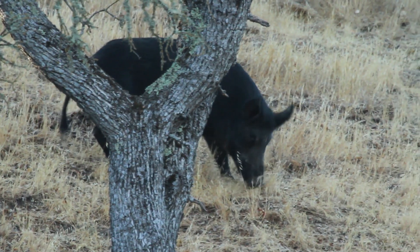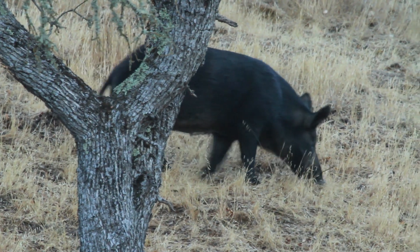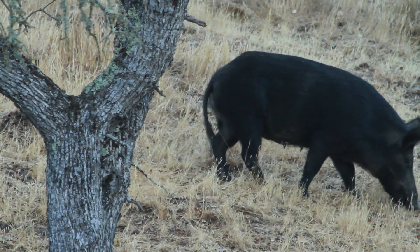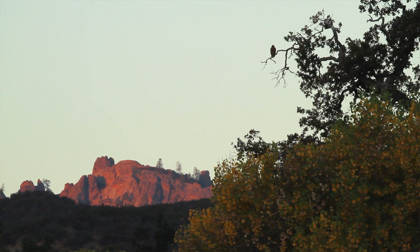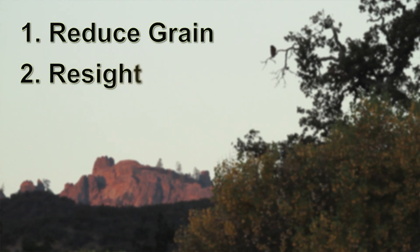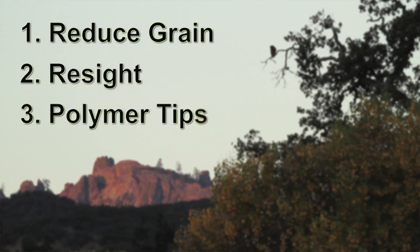At our park managing invasive pigs, we've used all non-lead ammunition, shot hundreds of rounds, dropped hundreds of animals. It's just as effective, and we have the added benefit of knowing that there's no lead being left on the landscape. A simple adjustment of reducing our grain weight, ensuring that your rifle is sighted in with the non-lead ammunition, and using the polymer tips made the change to non-lead really easy.